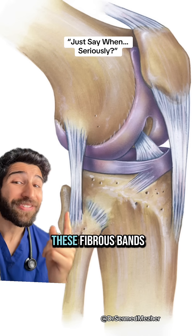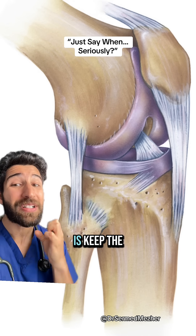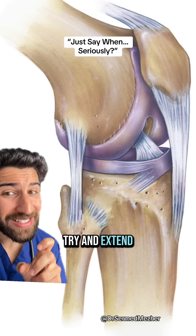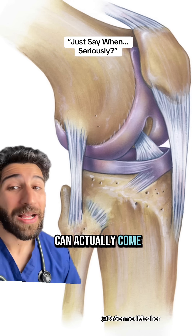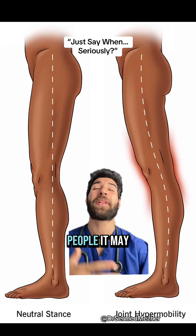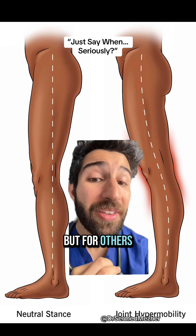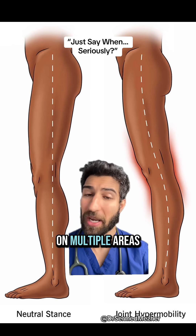Joints are held together by fibrous bands called ligaments, and what they're supposed to do is keep the joint surfaces in contact with each other by staying tight. But if we try and extend or flex the joint too much, then the joint can actually come out of position. We call that joint hypermobility, and for some people it may cause no issues at all — even make them good at things like gymnastics or ballet — but for others it can cause prolonged joint pain in multiple areas of the body.